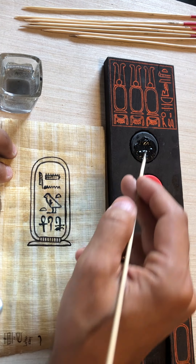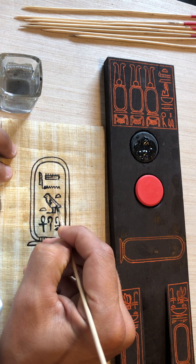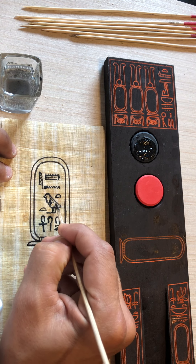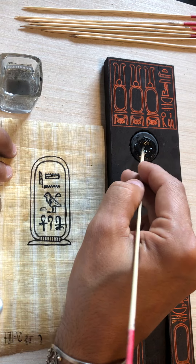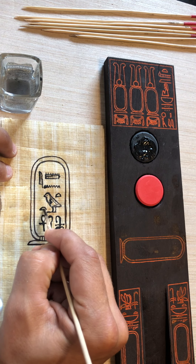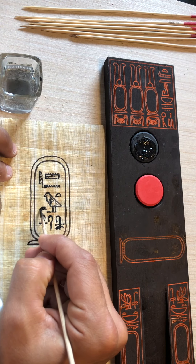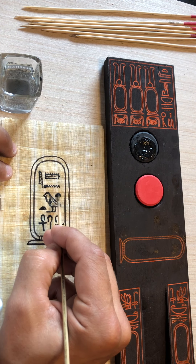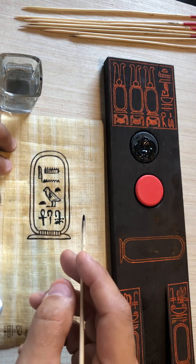Also, the chick would have some details — maybe the side of the wing — giving it a little more detail on its back. Sometimes the bread loaves are colored in, just to give it a little more contrast. So those are the types of things you may see.